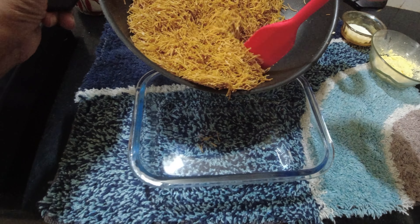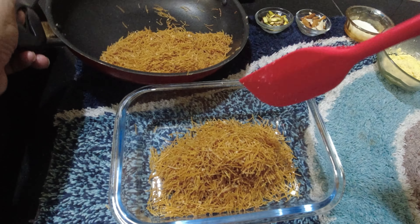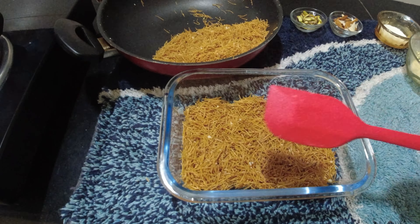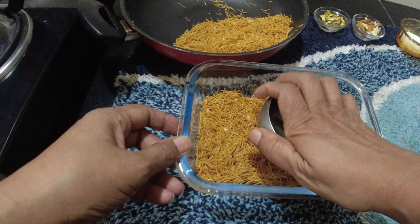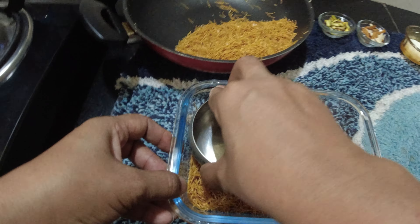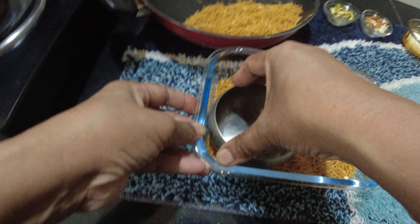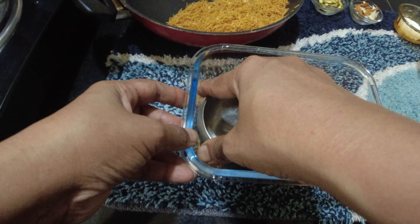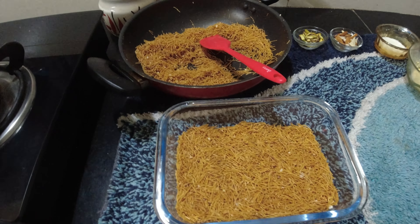This is the first layer. I will add half of the vermicelli into the tray. I will pack it tight.